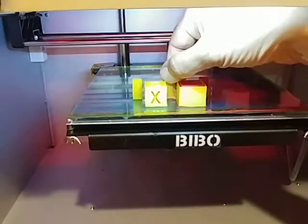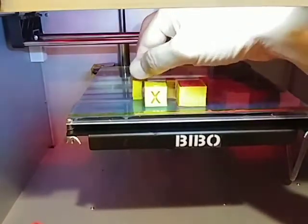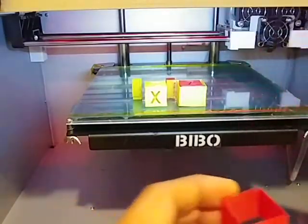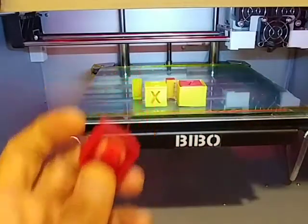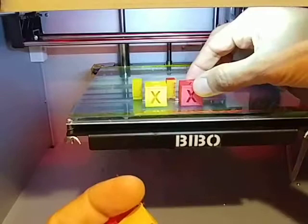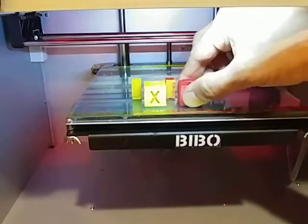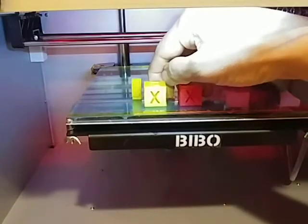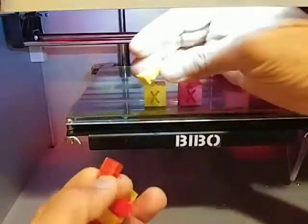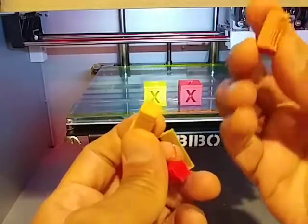So this piece I believe is attached to this one — maybe not. Actually, this guy is attached to this. It's very interesting — both of them have the same exact issues, but it's a copy. It's a tower that it produced, used with two colors.